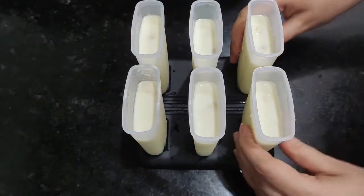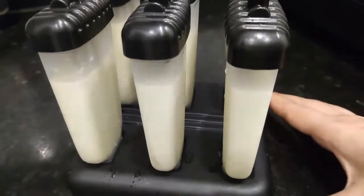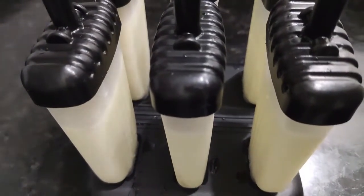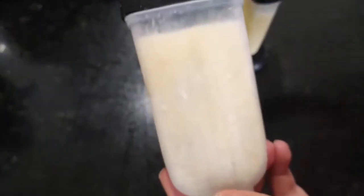Then I put the mixture into kulfi molds and I put it overnight in the freezer. After mixing, I put it in the kulfi molds, left it overnight, and it is ready.